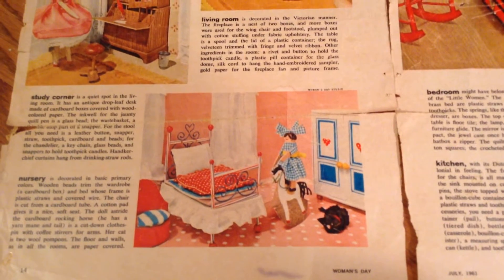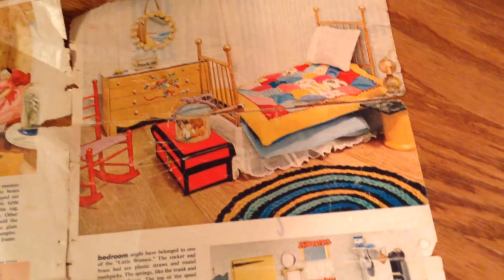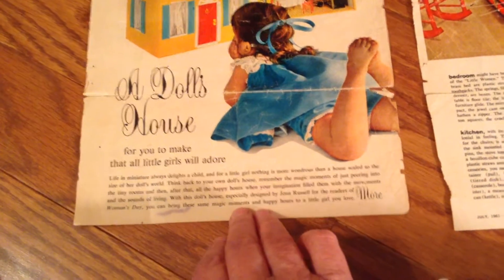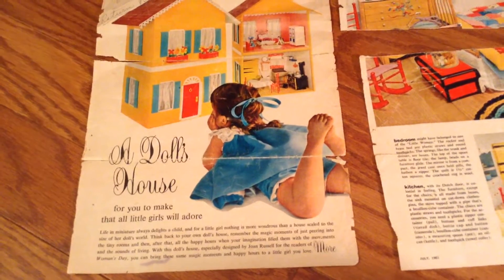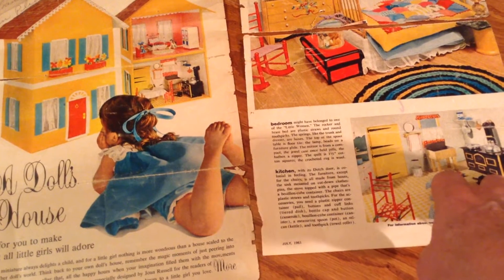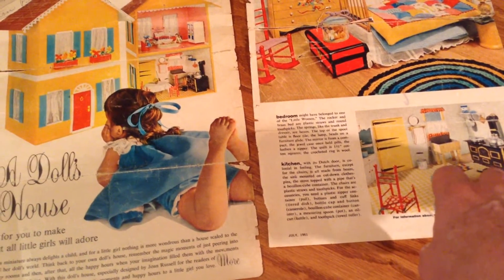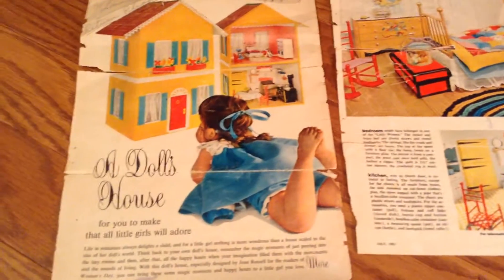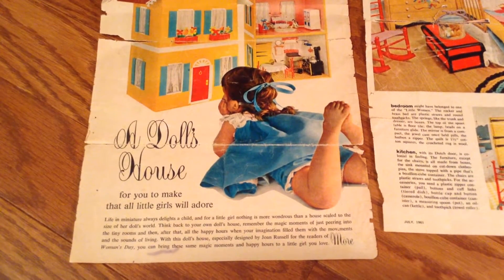I'll show you these pages — these are some of the articles from the original magazine. I loved all the bright colors and everything, and I set out to make my house as close to the pictures as possible. I will turn this sheet over so you can see — they're completely worn out because they've been used and used and used. I poured over these pictures to figure out exactly how to make the pieces, because I had no instructions at this point. I just had to go by the things I could recognize — particular sizes like toothpicks and straws — and from there I determined the ratio size. The article was titled 'A Doll's House for you to make that all little girls will adore.'